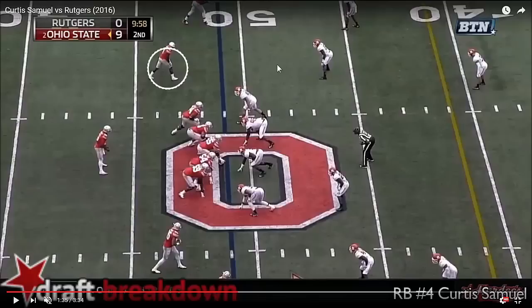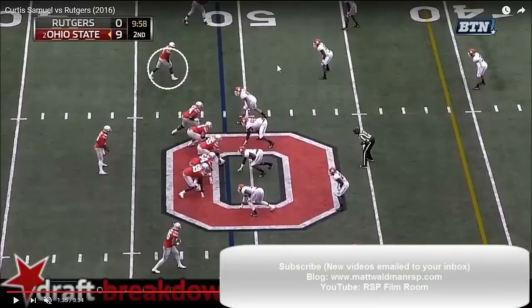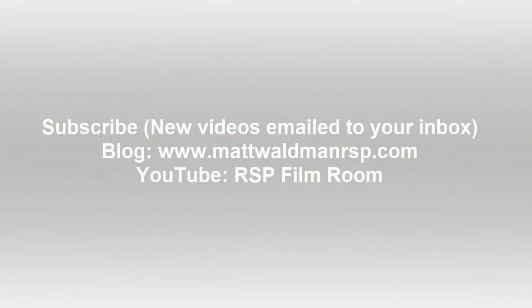Thanks again for watching. For more RSP Boiler Rooms, you can check out my YouTube channel, the RSP Film Room, and give it a subscription. There are lots of great videos from years past and currently for this draft class. Hit that little bell, as my buddy Volutel Lombardi has said about some of his great videos — I'll recommend his as well, he does some great work. And check out my blog page at www.mattwaldmanrsp.com.